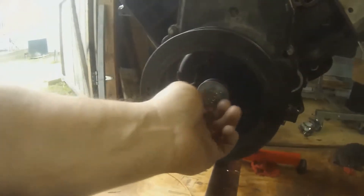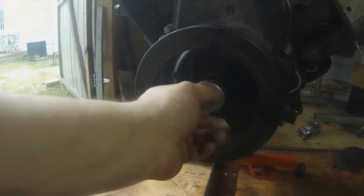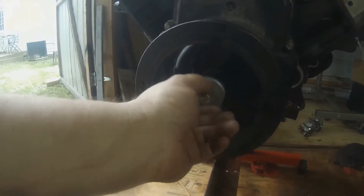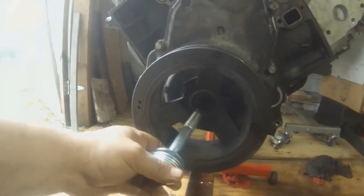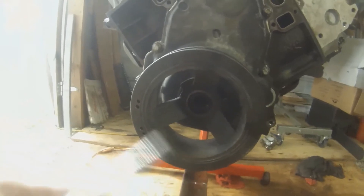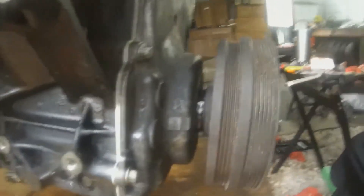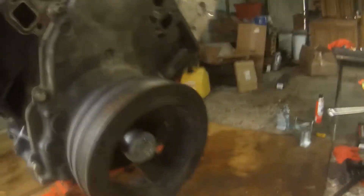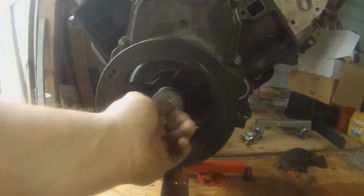Those six washers actually got it on there pretty far — it's almost up to the seal. You can see where it was installed before; we're almost there. I'm going to take these bolts out. I think I bottomed out the bolt, so we're going to put the other four washers on there and do it again. You're supposed to replace this bolt anytime you take it out. It went all the way on — that's it. We'll take this bolt out and I'm not going to torque it just yet.